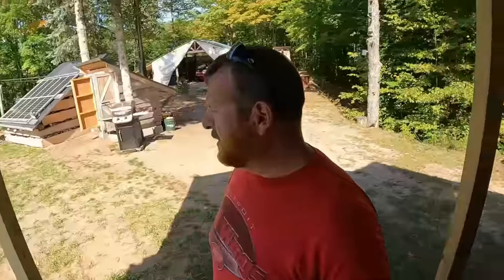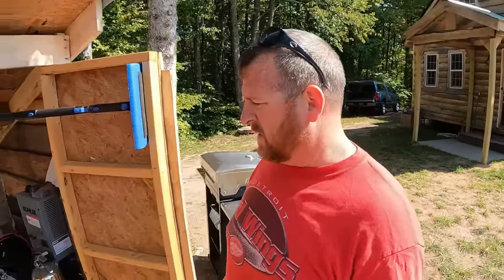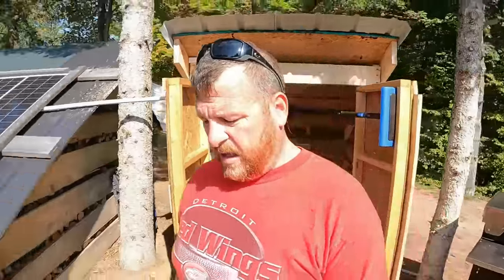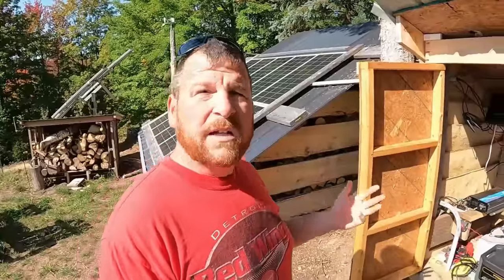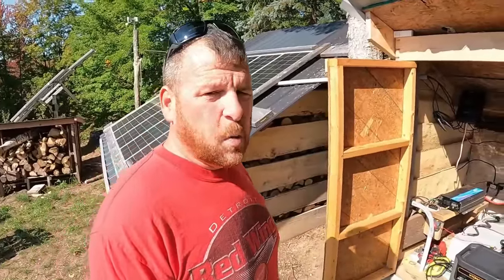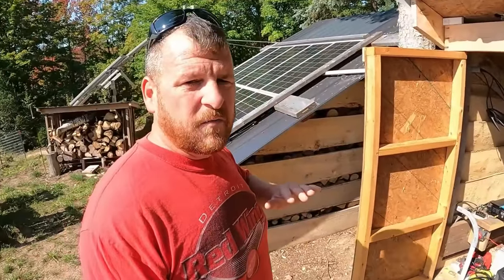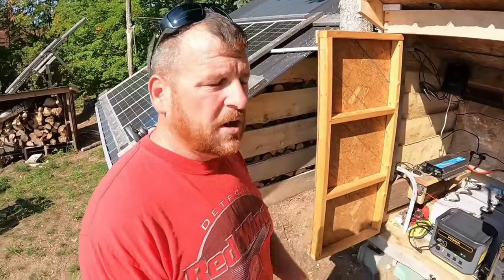Let's fast forward a couple months from the first half of this video. I realized I was going to make some additions to the system. Since I recorded the first half, we talked about our original array and our secondary array — the secondary array is now hooked up. We don't need a full sun, cloudless day to get charging anymore.